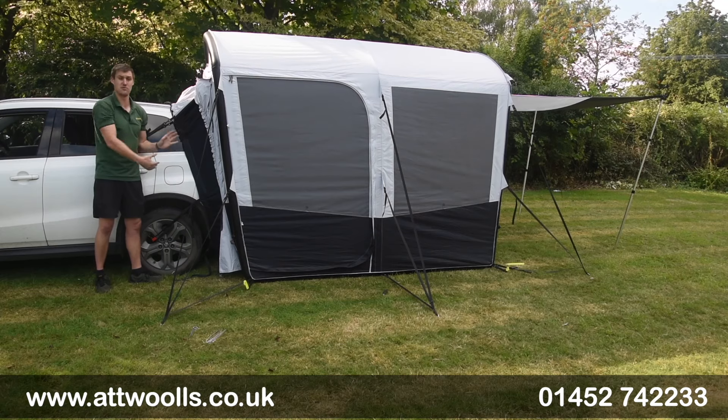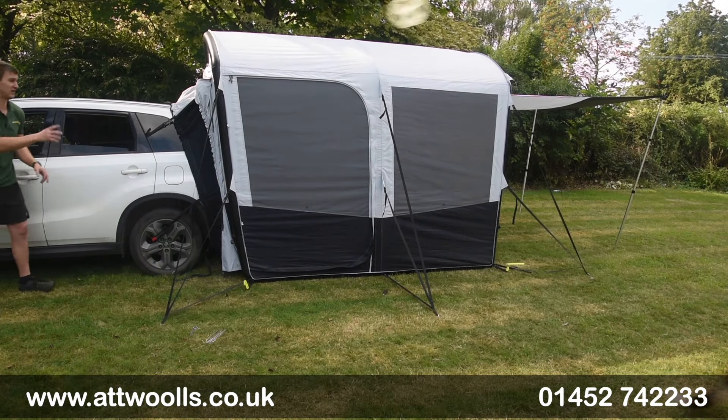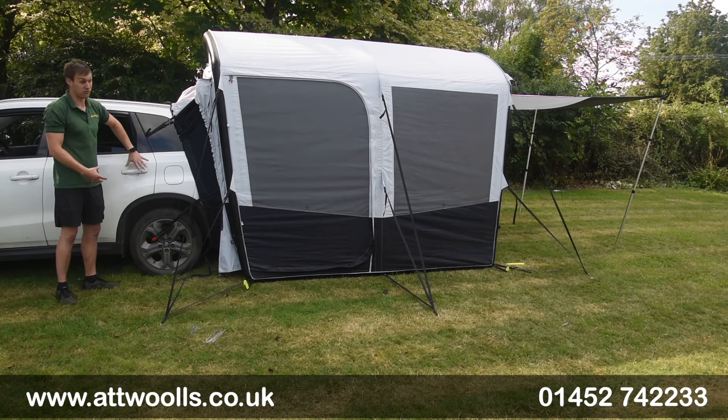There is also a physical door at the back so you can drive it away and it will be a complete standalone thing. You can almost use it as a gazebo in many respects if you don't necessarily want to connect it to a car.